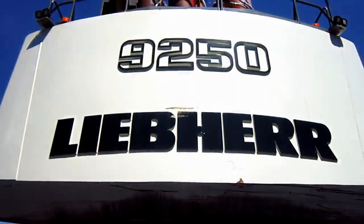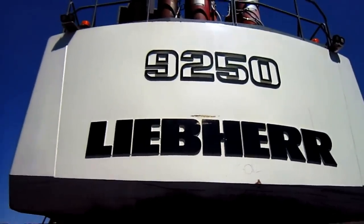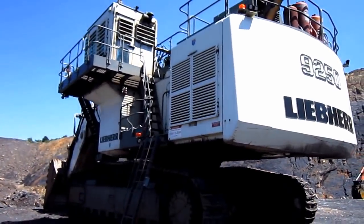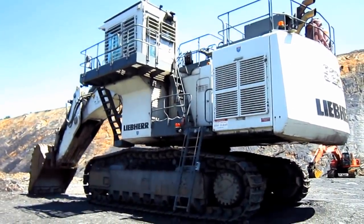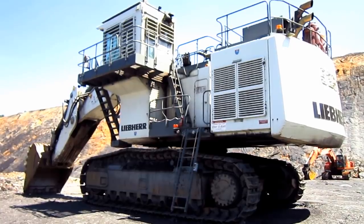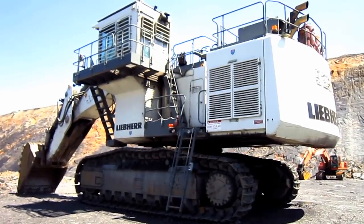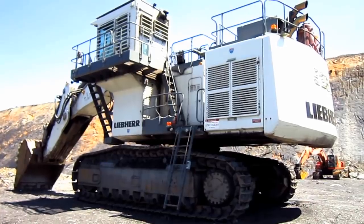On the back of the machine's counterweight you can see where it says 9250 Liebherr. The overall operating weight of an R9250 in backhoe configuration, as you see right here, is 275.6 tons. In front shovel configuration, the R9250 weighs in at 279.4 tons.